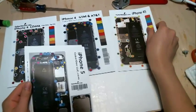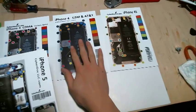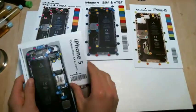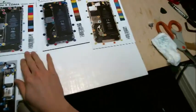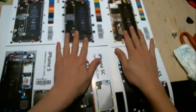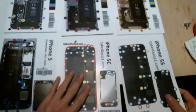So this is the iPhone 4 — the CDMA version and the AT&T GSM version. And you have the iPhone 4S, we also have the iPhone 5, and the iPhone 5S sensor IC series available.